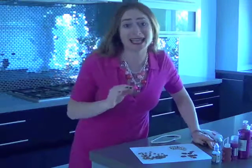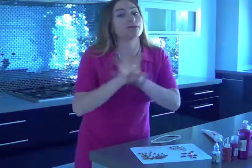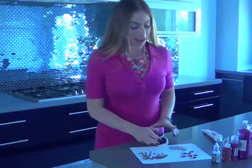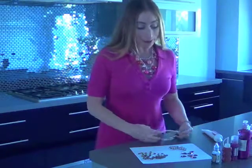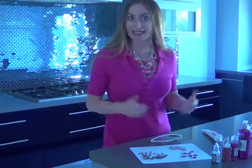Personally, I like to bedazzle everything. I just feel like if you add some glitter or add a rhinestone to anything, it just makes it pop. So I'm a big fan. What I'm going to do is take my dollar pair of sunglasses and put the jewels from the old dress onto the glasses in the little corners.